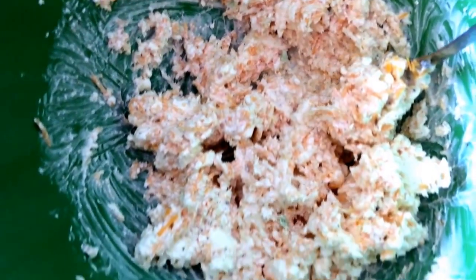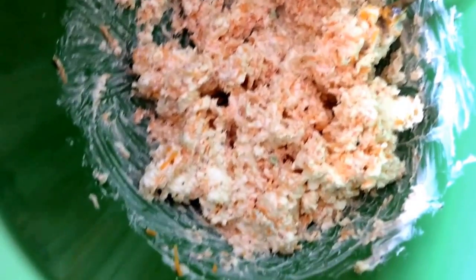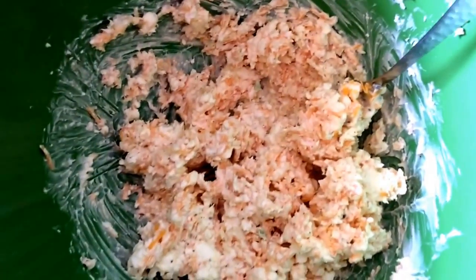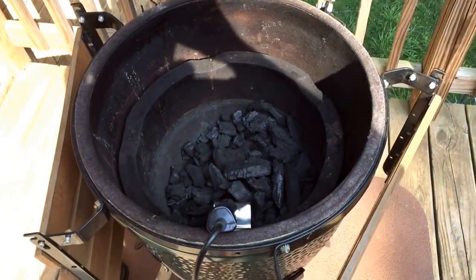This is the consistency you want — you want some cheese to stand out because that's gonna melt. I added about one more tablespoon of mayonnaise and a little bit more garlic powder. Just keep tasting it, because once you add a different layer it's gonna change. Constantly taste it and get it to your liking.